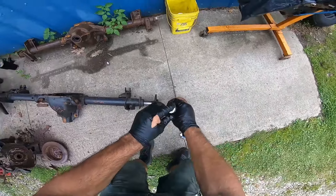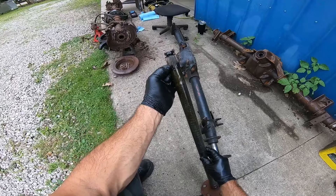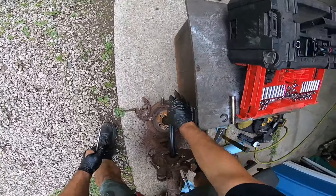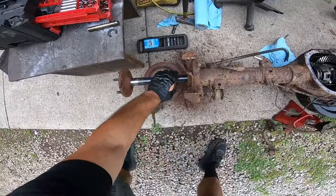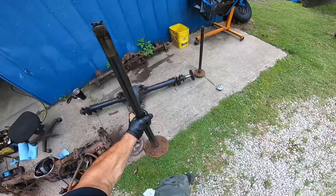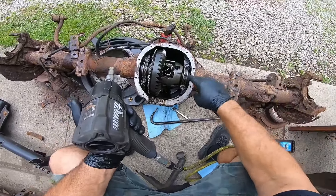Now that I've got the pin out and the mid-pin out, I can expose these little c-clips. They're pretty simple — they just come out like that and the axle slides right out. You can see how much of the splines, when we cut this axle down, don't actually engage the differential. This shorter axle would be perfect for a mini-tub setup.